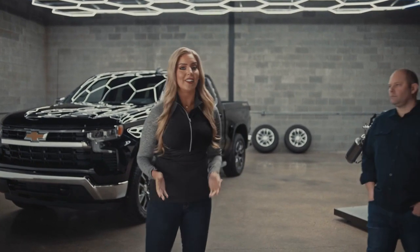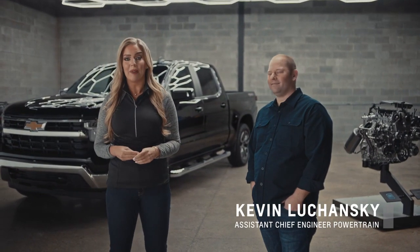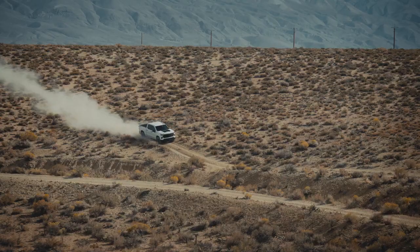Here to give us the inside scoop on the 2.7 liter turbo is Kevin Luchanski, Assistant Chief Engineer at General Motors Powertrain. So Kevin, let's start with the big question: how can a four-cylinder measure up in the ultra-competitive world of trucks?